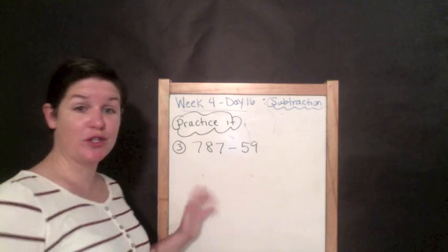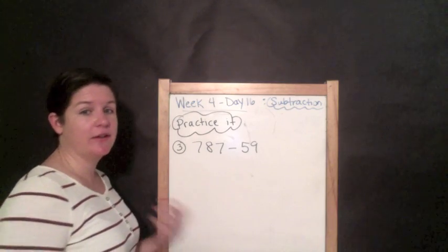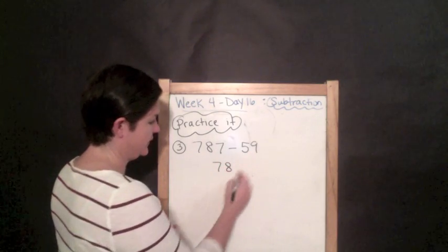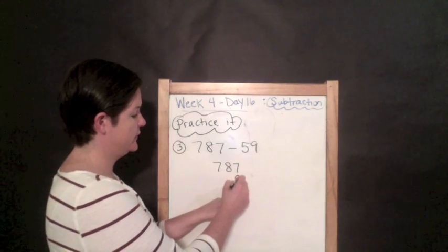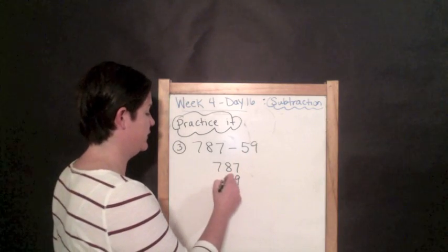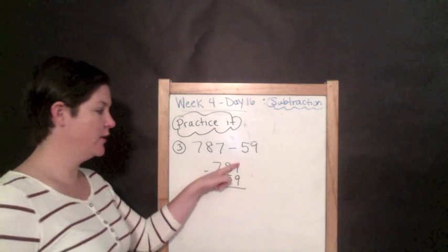Before we move into the practice section, pause this video and try numbers three, four, and five on your own — see what you can do. Alright, you're back! Let's see what you know and what you still need help with. We have 787 minus 59. What's our first step? That's right — line up the digits in the correct place value. The nine is in the ones place, goes right under the seven. Five is in the tens place, goes right under the eight.